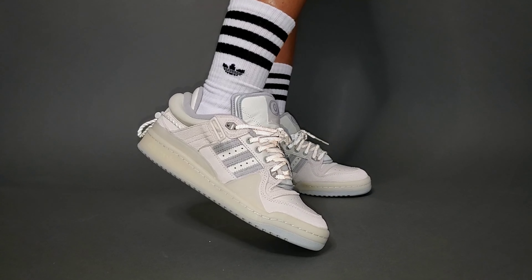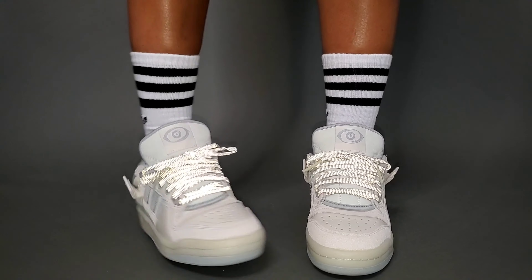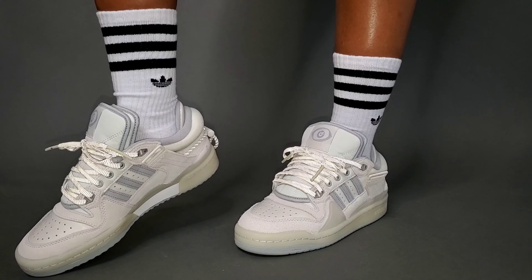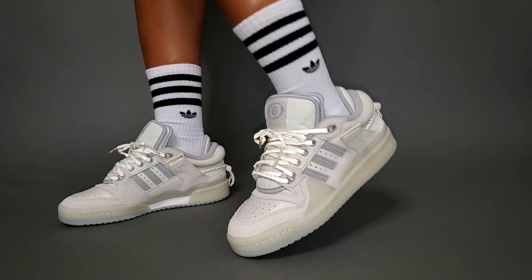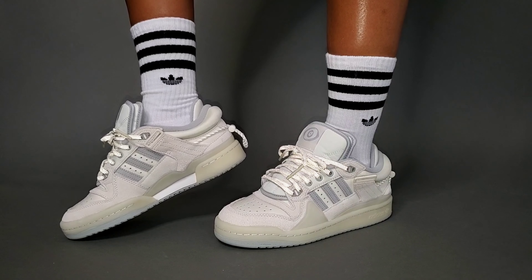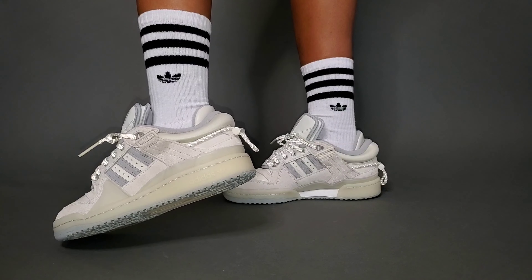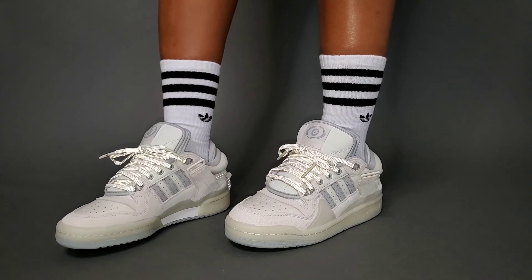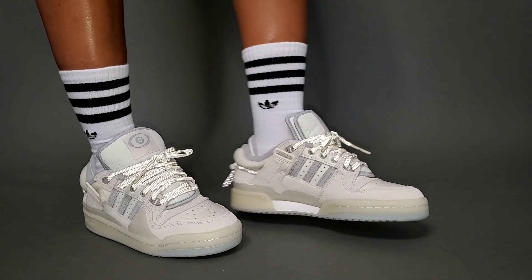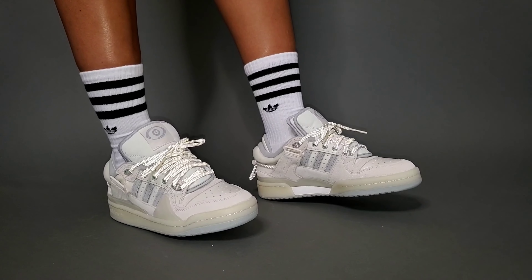An on-foot look for you here. In terms of sizing, in the back-to-school pair I actually went up to a six and a half, but going true to size as I did here works perfectly. Even though you have the additional padding, it doesn't create an uncomfortable tightness in the shoe — it just gives you a more plush feel on foot for me. In general, an Adidas Forum Low is more comfortable to me than a Nike Dunk Low, and this is actually more comfortable to me than a Nike SB Dunk Low. I said what I said — this is a very comfortable pair to have on foot.